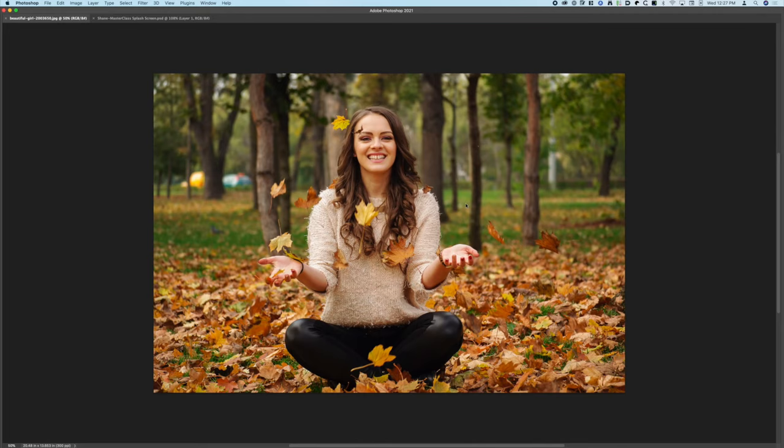The old adage 'garbage in, garbage out' is usually true, but hopefully there's some stuff I can show you so that you'll be able to take some lower quality images and still make them look really good in the final print. Be aware that with highly compressed images, the more you manipulate and edit them the more compression artifacts are going to become visible — you'll see blocking and visible color noise.